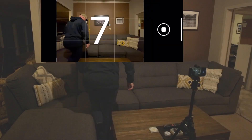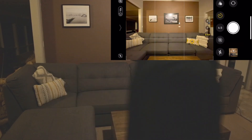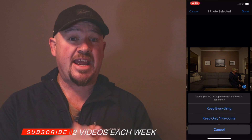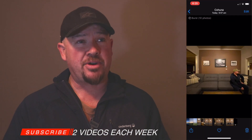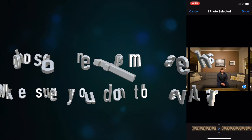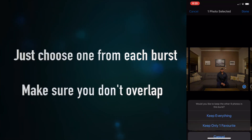Once you've done those, you need to go through and select your photo from each one. Every time you do a timed photo on an iPhone it gives you a ten-photo burst — the reason for that is someone might blink or something like that. So you need to go through those photos and select the one that you want.